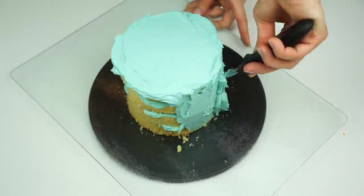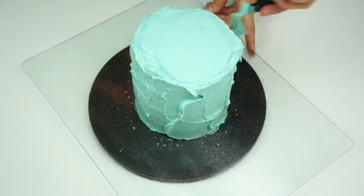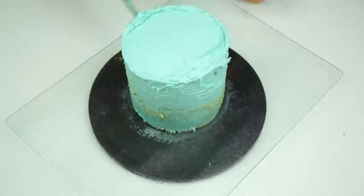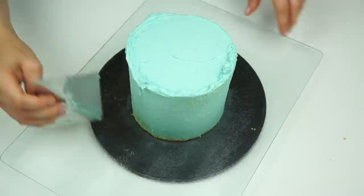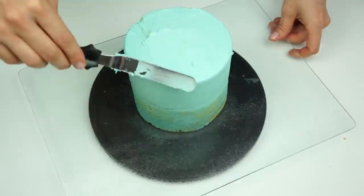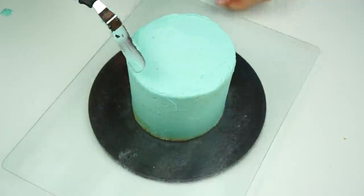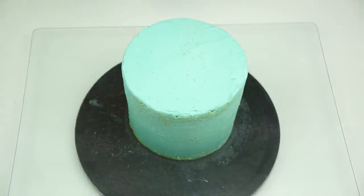Once my cake has been filled, I'm going around the edge applying a crumb coat, which locks in any loose crumbs around the edge. I then go in with my metal scraper to smooth out those edges, and use my offset spatula along the top edge just pulling the buttercream towards the center. I'll pop this in the fridge for around 10 to 15 minutes just for it to firm up slightly.